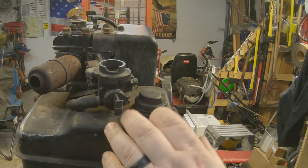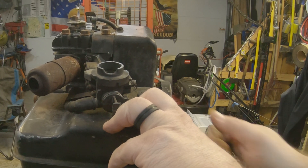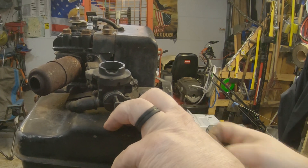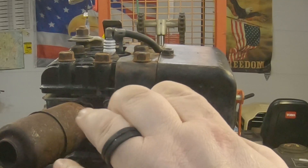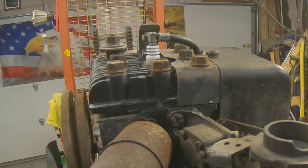Now we got this motor isolated by itself. We've got no compression — that thing just freewheels. But what I can feel here is compression coming out of here, so I'll go ahead and pull this head off.